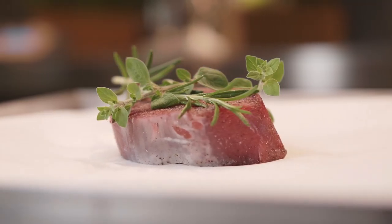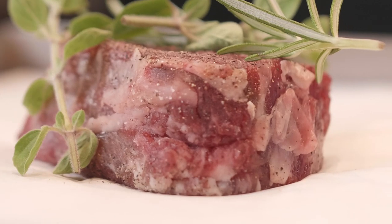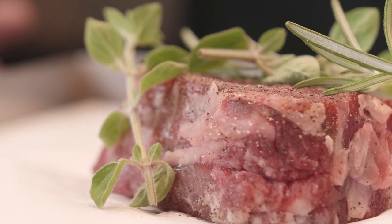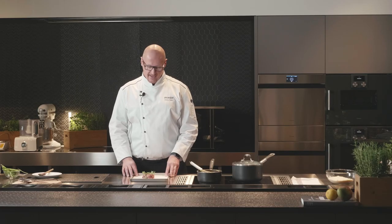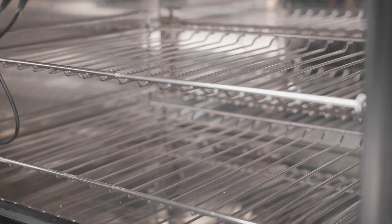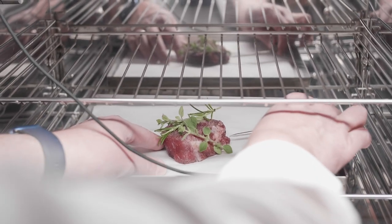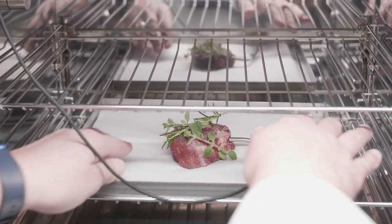Now we are ready to cook our beef tenderloin. We are going to use the low-temp cook cycle and the Freddy will take care of the beef. We are going to preheat the chamber to 167°F and use the probe. At the core, we would like to reach 129°F. No more stress — just fun. Besides chilling and shock freezing, it's really fun to work with Freddy on the cooking cycle.